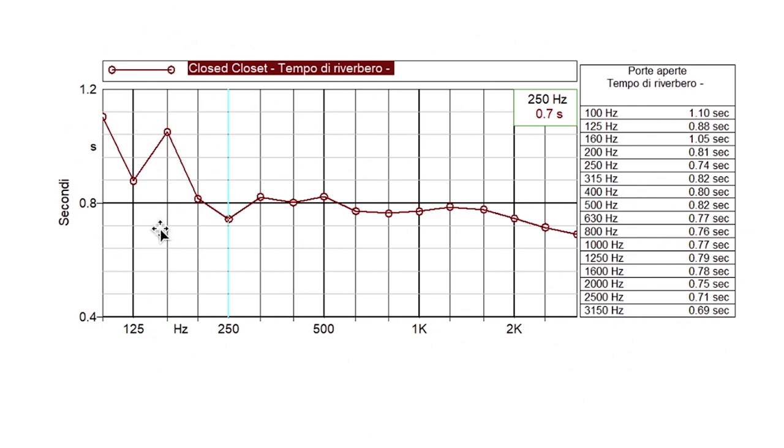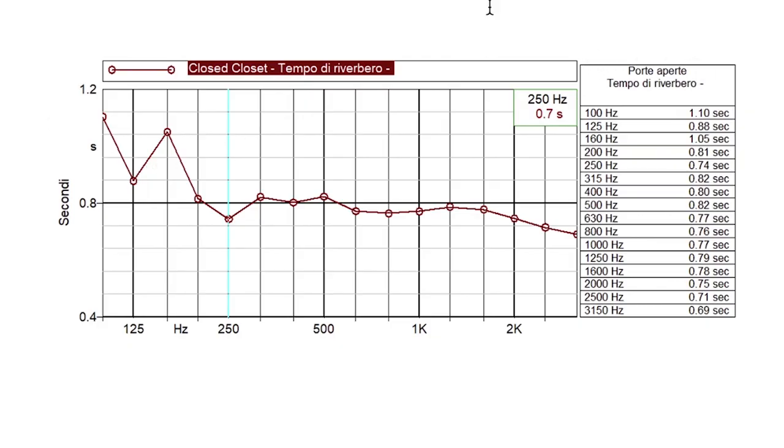Below 250 Hz we start having problems — the reverberation time goes up. That's because it's not easy to control frequencies below 250 Hz, even when your room is treated. If you don't treat for bass frequencies, you'll always have a higher reverberation time for lower frequencies. And this is at 100 Hz — imagine below 100 Hz, they are even higher.